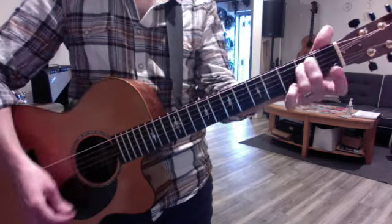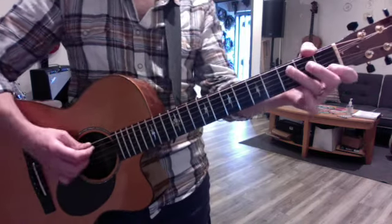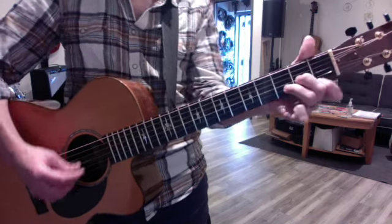The relative minor is E. You find that by going 8, 7, 6. So in C it's 8, 7, 6 — A minor. In F it's 8, 7, 6 — D minor.